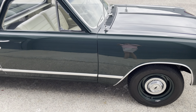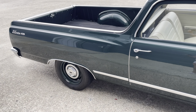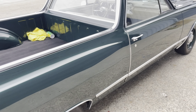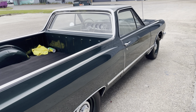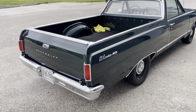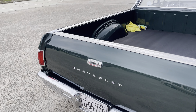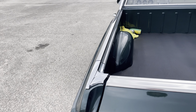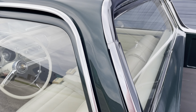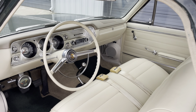My favorite part is the color-matched wheels with the dog dish caps — some people call them poverty caps, but I think they're the best-looking thing you can put on a Chevrolet. This thing drives really, really great. It has power steering that's been added, which is nice, and a modern stereo.